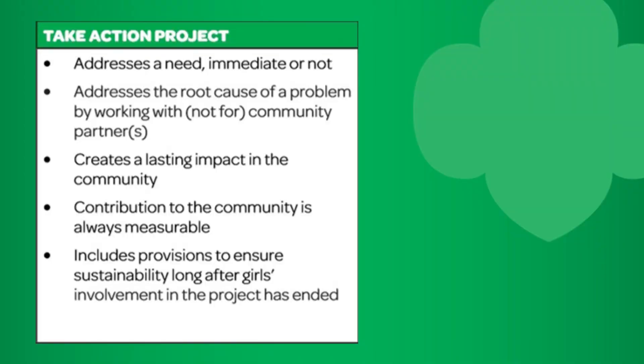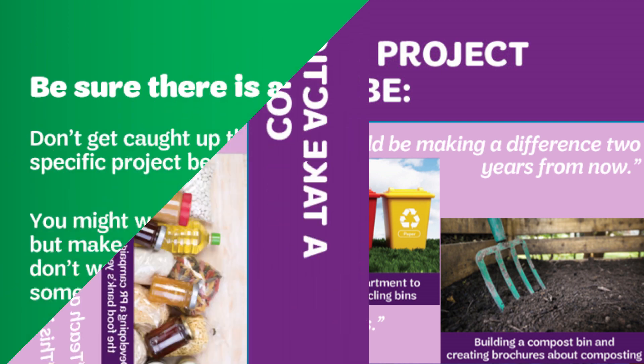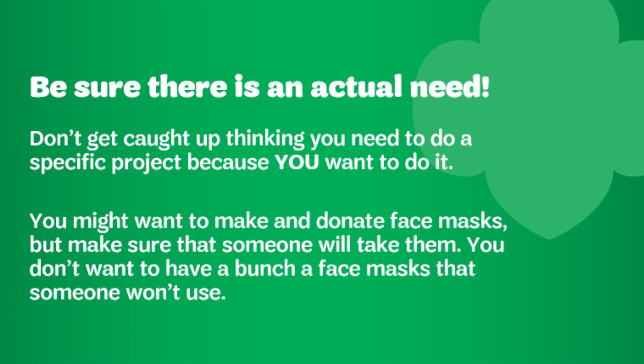Community service is great, but we want to focus on take action projects. Here's what they look like. They address a need — immediate or not — address the root cause of a problem by working with and not for a community partner, create a lasting impact on the community, the contribution is always measurable, and include provisions to ensure sustainability long after girls are involved. An example of a take action project might be lobbying your park for more trash and recycling bins, building a compost bin and creating brochures about composting, or developing a PR campaign that addresses the food bank's year-round needs. This is something that should last after your project is over to be sustainable.